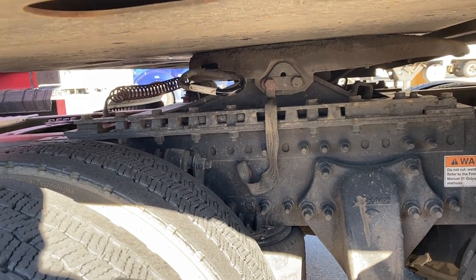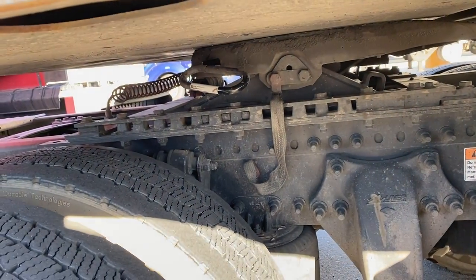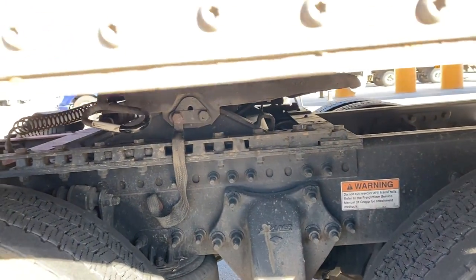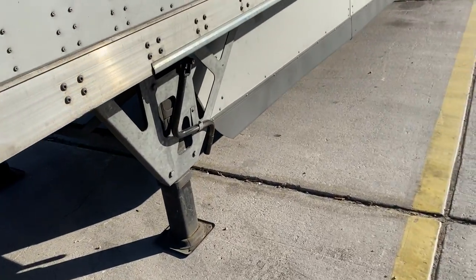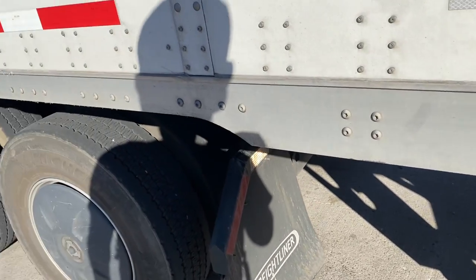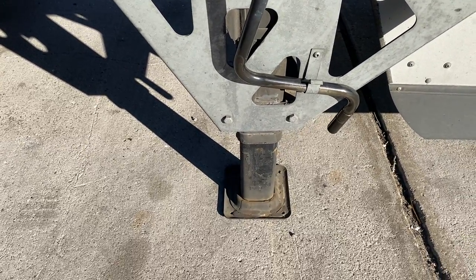I just decided to make a quick video since I was gonna do this anyway. I'm here at a Flying J in Ehrenberg, just at the border of California and Arizona, and just scaled up the cat scale. I realized I was 80 over on my steers, so I figured I'd make a quick video on how to move the fifth wheel, given that I haven't seen one for the newer model of Freightliners.